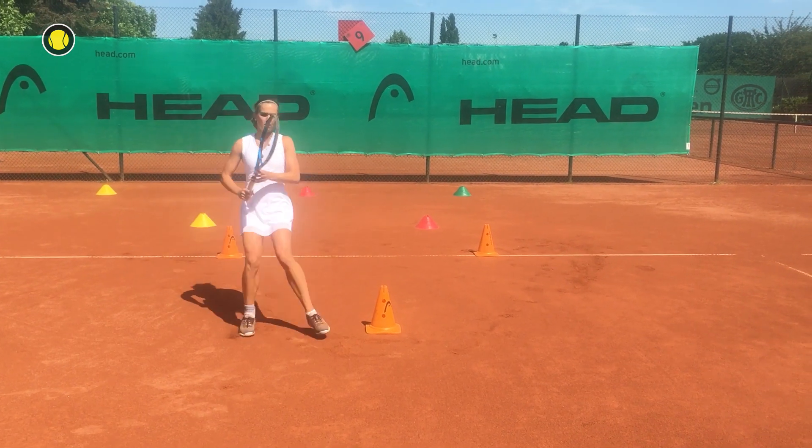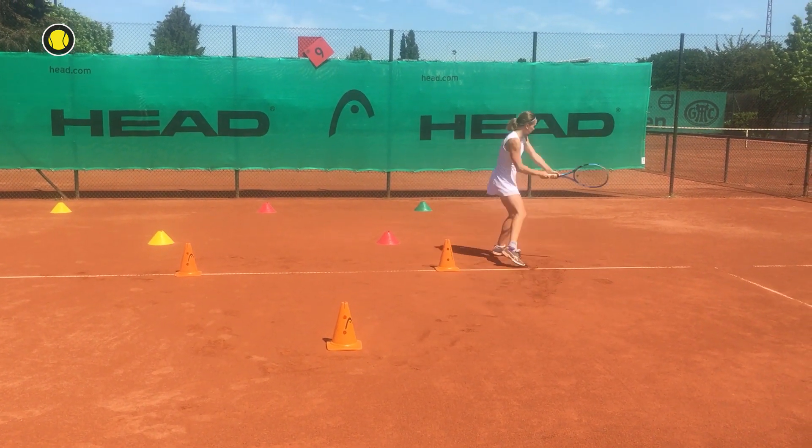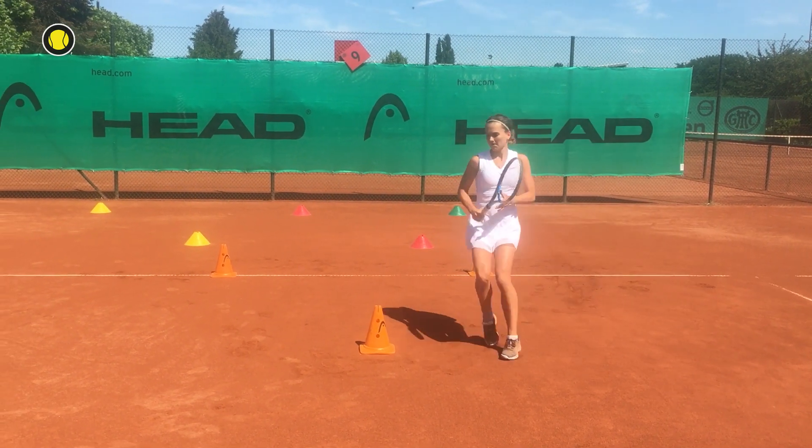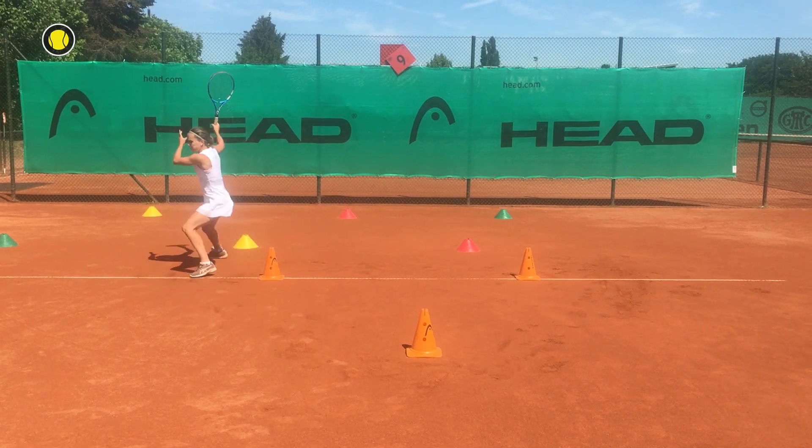Now we improve our backhand and forehand while we're moving back. Try to move quickly and go through the ball and concentrate on the powerful swing.